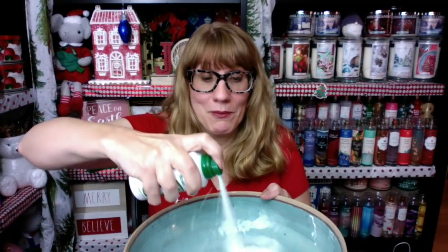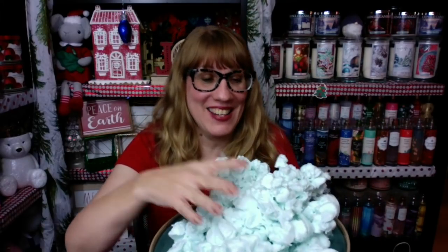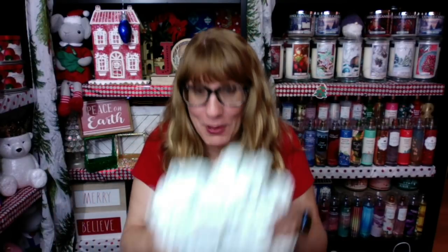So I'm going to take my bowl, and here's what they look like when you... Oh my gosh. There's more in this can than I thought. Oh my gosh, you guys. There's a lot in here. I'm going to squish this down a little bit. Holy moly — look at my giant fluffy snowball! Oh my gosh, this is so much fun.